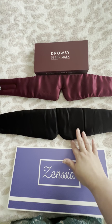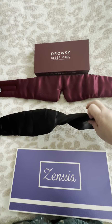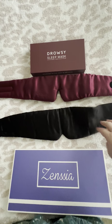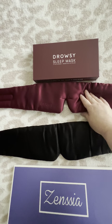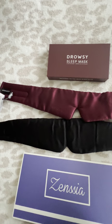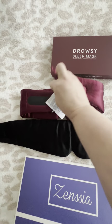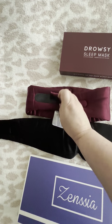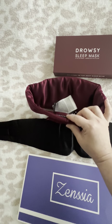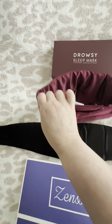Another thing I liked better about the Sensia is that it's thinner compared to the Drowsy mask. The Drowsy is much thicker, making it bulkier. When you lie down it's like having an extra pillow under your neck, and since I sleep on my back it becomes uncomfortable.